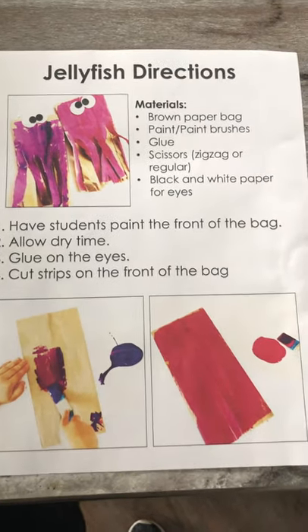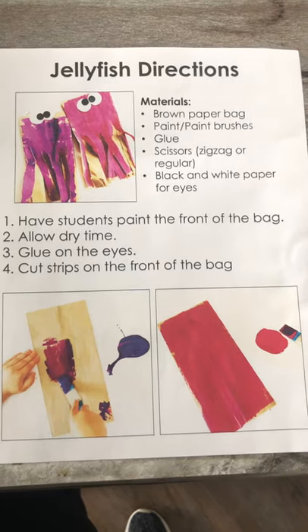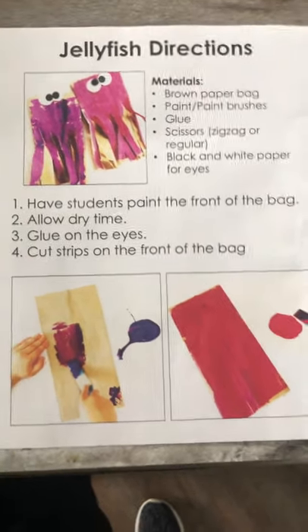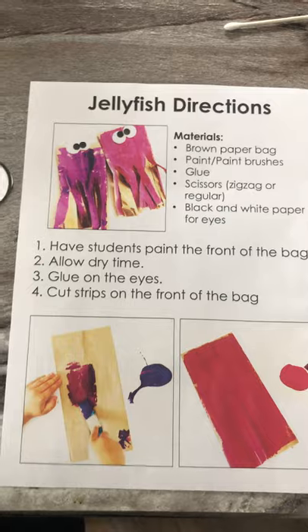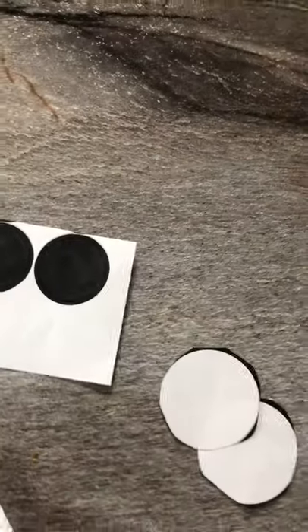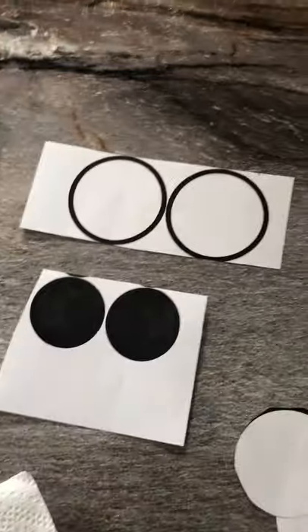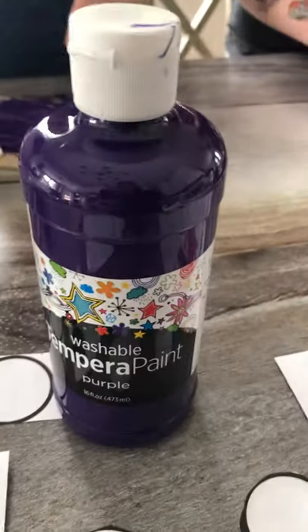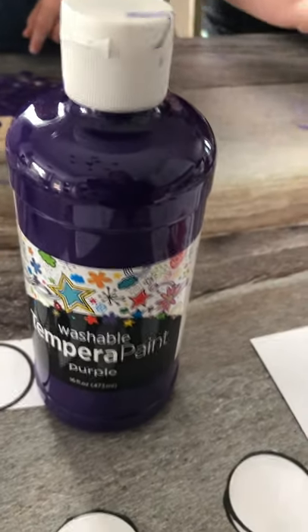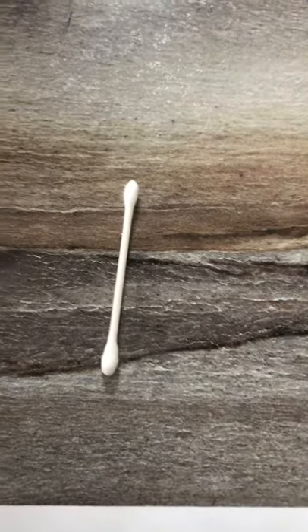So you have this paper in week four of your binder. Some things you're going to need to make your jellyfish: you're going to need the brown paper bag, your two black dots, and your two white dots. You're definitely going to need some paint — it can be any color — and something to spread your paint. It could be a paintbrush; today we're using Q-tips.